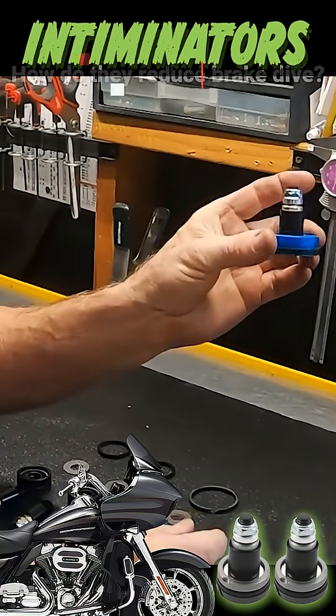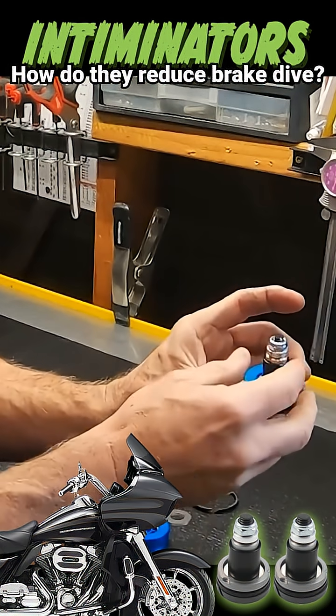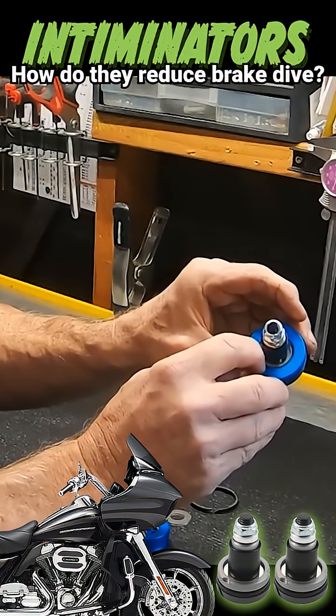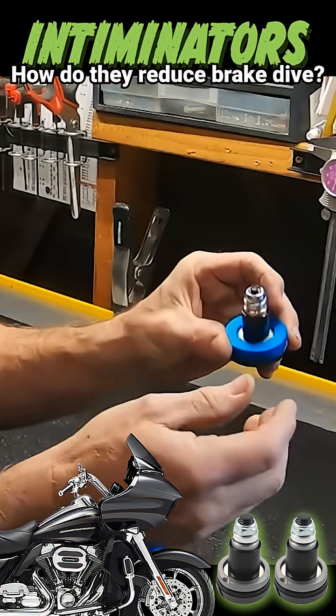Your complete Intimidator looks like this, and this will sit down on top of your damper rod, spring goes on top of it. So what happens is the fluid comes through here, through these ports right here, and acts upon those shims — there's a little shim stack, much like a conventional style shock.